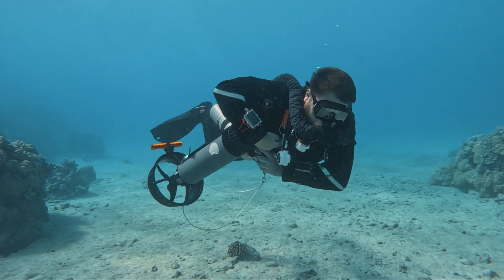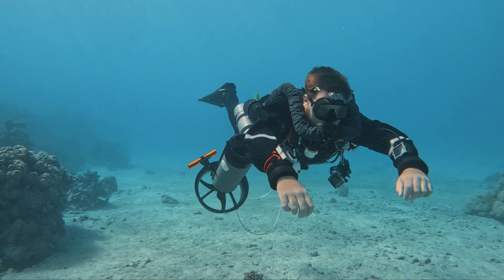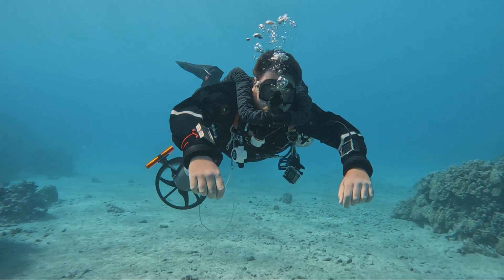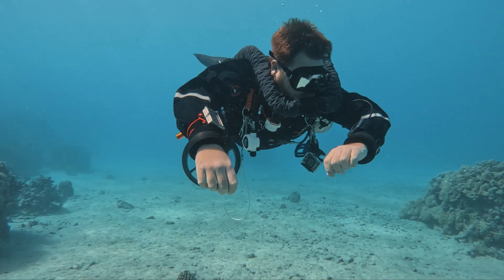If you've ever had to tow a dead scooter, you already know. Every new Divex scooter now includes this feature standard. And if you've got a Bluetooth model, you can upgrade it. If you're not sure if your model is compatible or how to get the update, I can help — feel free to reach out.